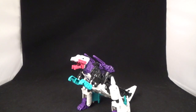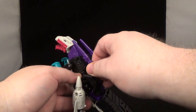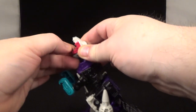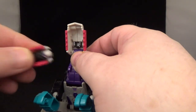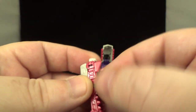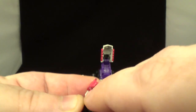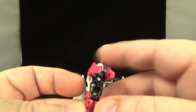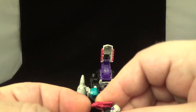Let's transform him into jet mode — he's a triple changer, so why not. Take the guns off, take out Krunk his little Headmaster. There's a hole right there his little head fits into. Let's take a look at him real quick — nicely done, tons of paint, nice purple and pink eyes, and the arms and legs are painted as well.